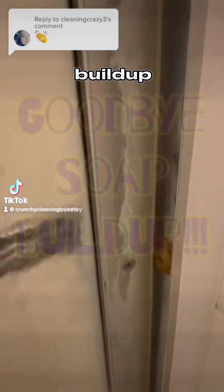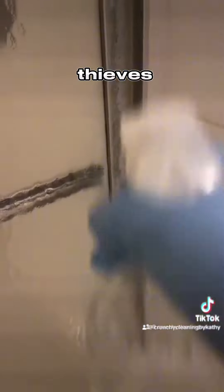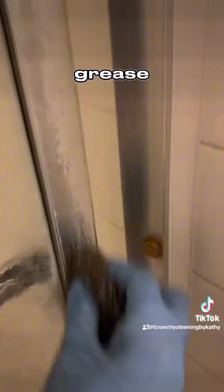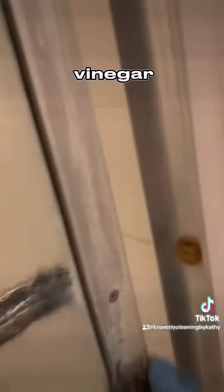Got annoying soap buildup on your glass shower doors? Here's my easy way to remove it. I like to mix vinegar with Thieves Cleaner. Vinegar is acidic and it's great at cutting out grease and soap buildup. And Thieves Cleaner is a fantastic all-purpose plant-based cleaner, which smells amazing and it covers up that vinegar smell.